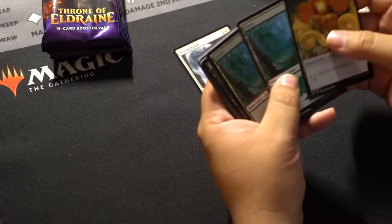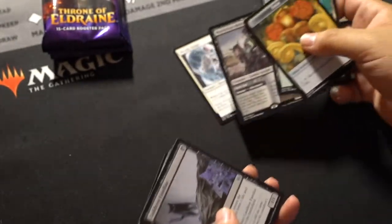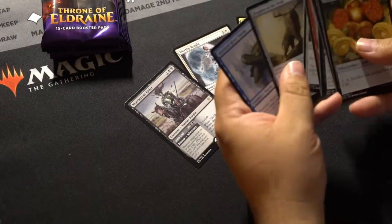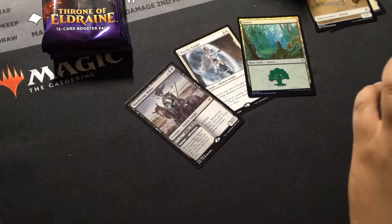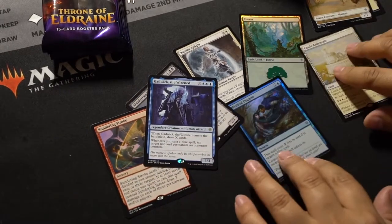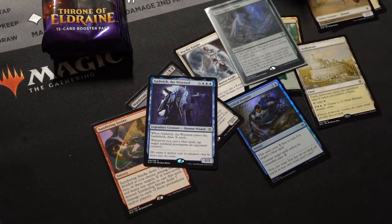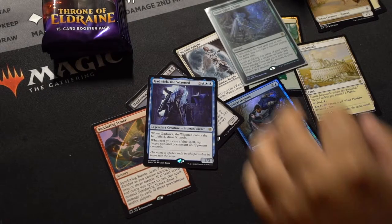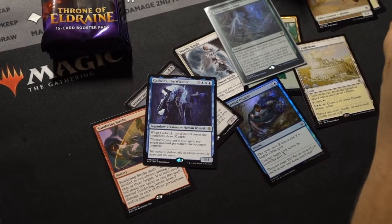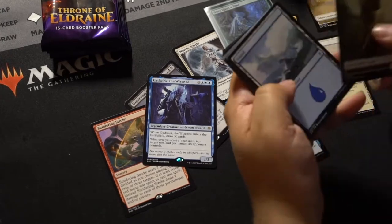There's something different about these packs. Forest. Ooh, Murder Shredder — that's worth a little bit. Nice. Let me lay these back out — these are some of the pulls from earlier. I've been keeping an eye out for any damage from the dented box, and I don't see anything. Not super worried.